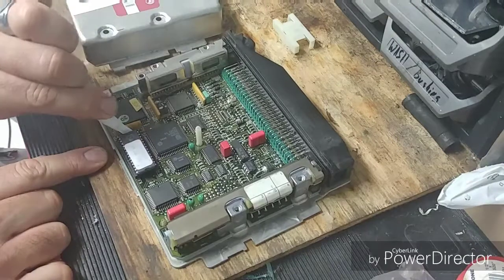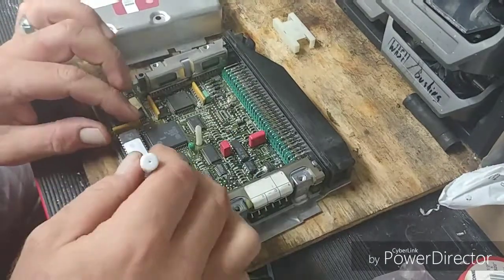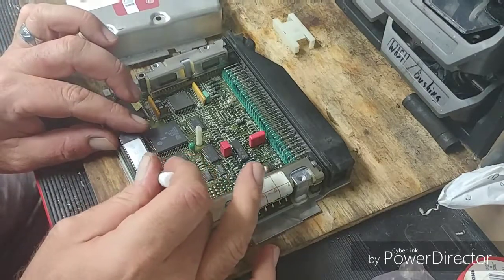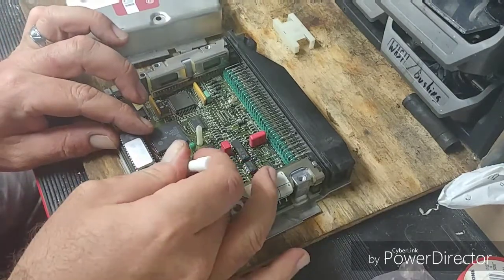I just kind of push this way and that way, back and forth like that. I don't want to use a screwdriver because I have a habit of breaking stuff, so I've got to be as careful as I can.